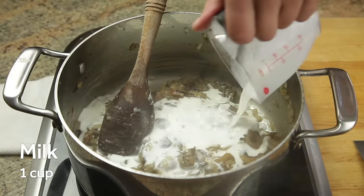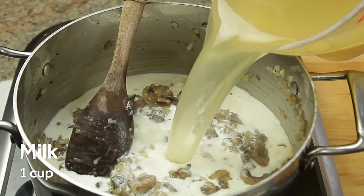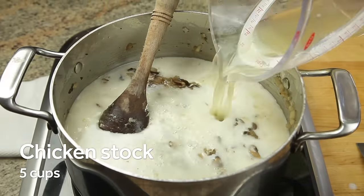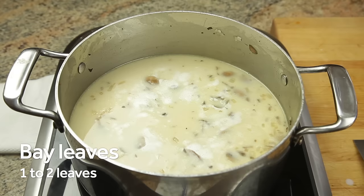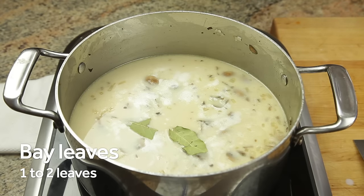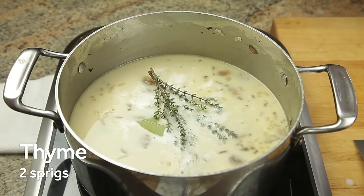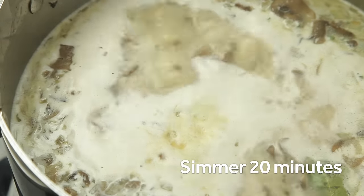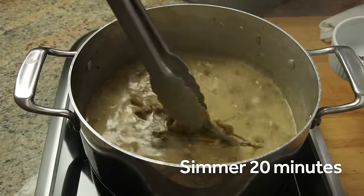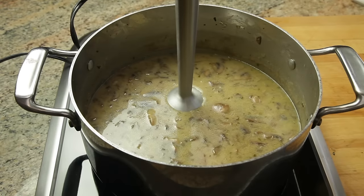Then add a cup of dry sherry or white wine, scraping up the brown bits from the bottom of the pot with a wooden spoon. Once the sherry is reduced by about half, add a cup of milk followed by five cups of chicken stock or water. If you want to use vegetable stock, make sure to go with homemade — the store-bought stuff is never any good. Now add a bay leaf and a couple sprigs of fresh thyme, give it a stir, and let the soup simmer for just 20 minutes to let the flavors meld.